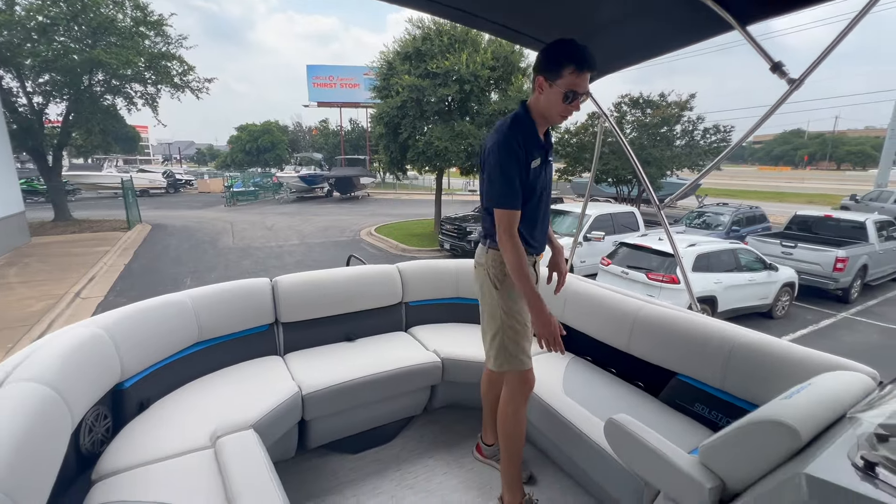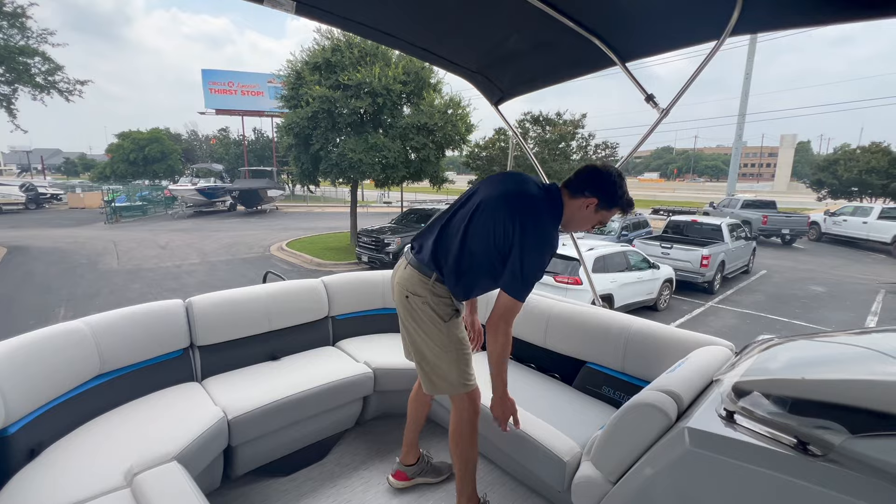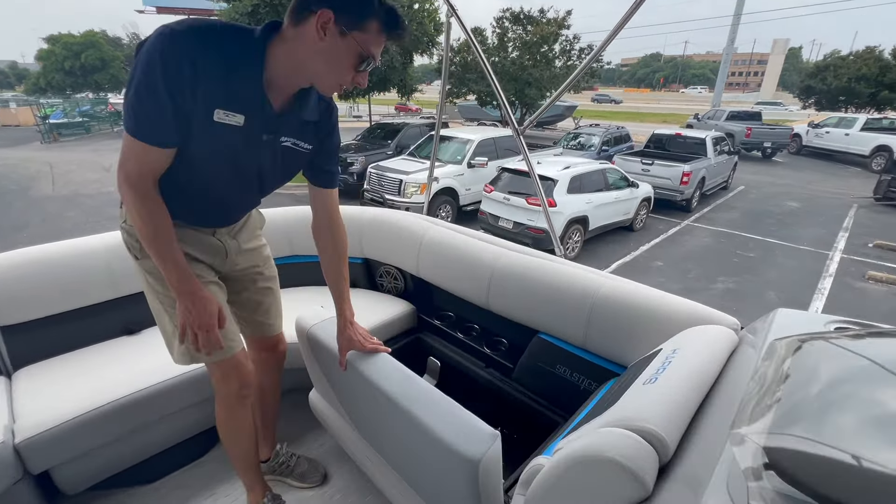Up here you've got two really nice loungers. Each one has a flip-down armrest, and if you flip it up you've got some nice storage underneath each seat.